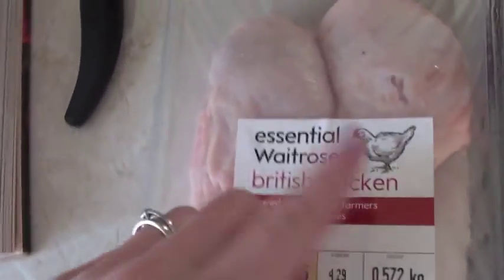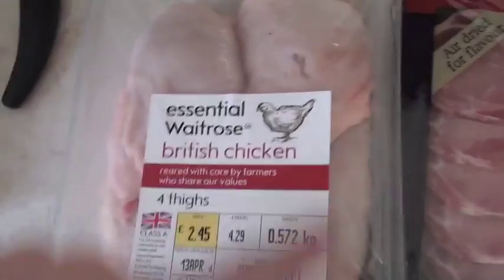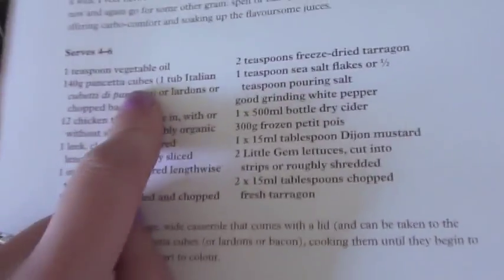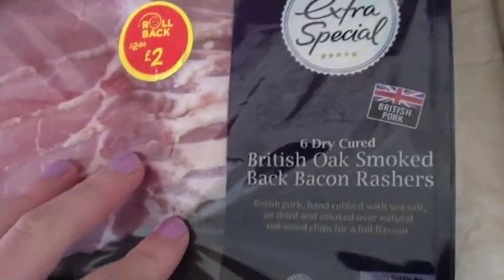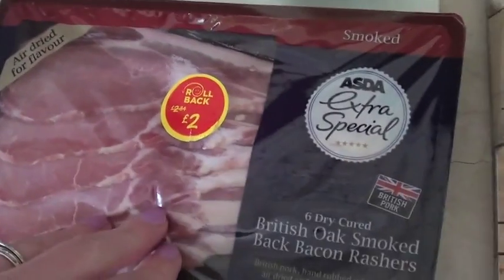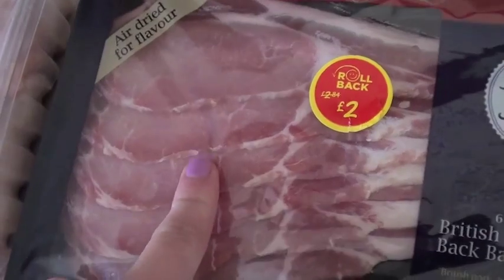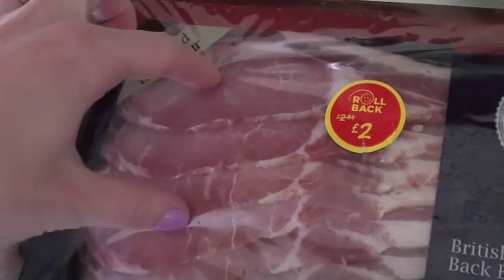So what you need is chicken thighs. I've got four chicken thighs here. She actually uses pancetta, but I usually just use bacon or streaky bacon. I use just smoked back bacon rashers, and I'm probably going to use about three rashers.